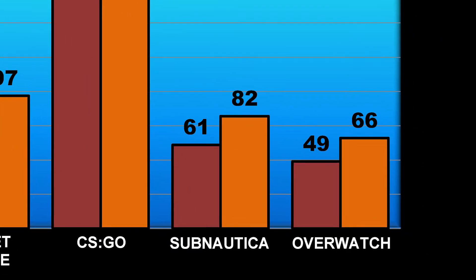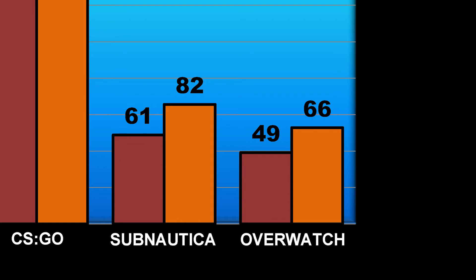Here we have Overwatch, arguably one of the most popular first-person shooter games out there right now. We saw our FPS dip as low as 49 at times during big battle scenes, and we managed an average FPS of about 66.